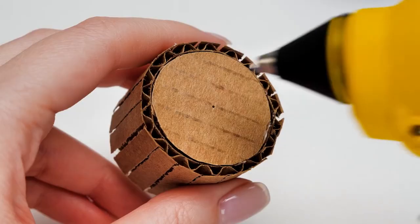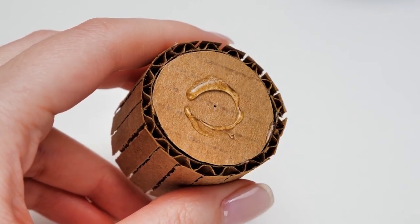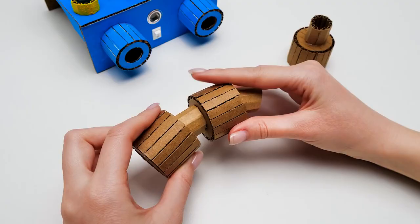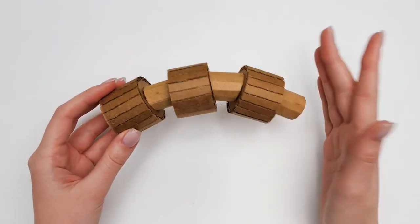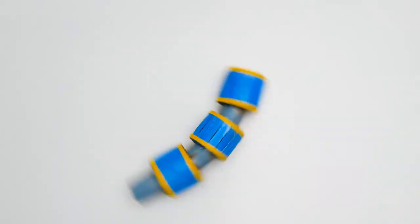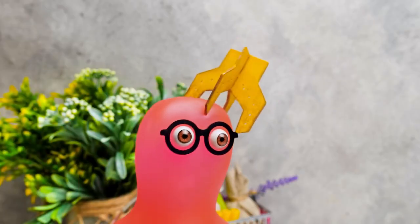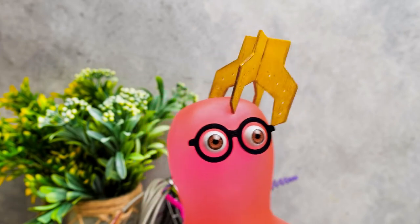I'm gonna show you how to make one! First, let's join a big cardboard cylinder with a smaller one. Now let's glue three identical pieces together, and the last one! The arm is done, but let's add some color to it! It looks cool! It's caught me just like a real one!